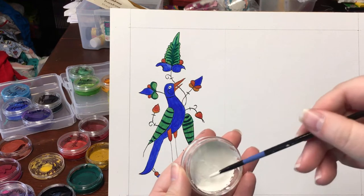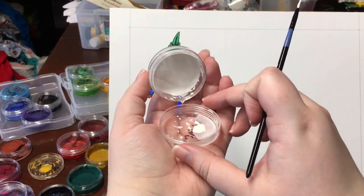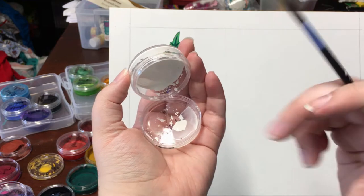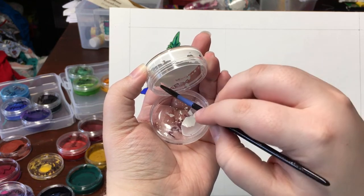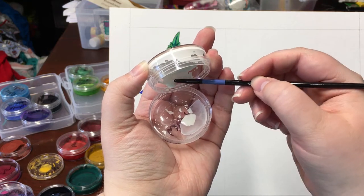You can see that I have my paint nice and thick. I also like to put my white onto the lid when I'm doing white work — that way if my brush picks up any colored paint from the scroll, it won't get into the rest of my white.